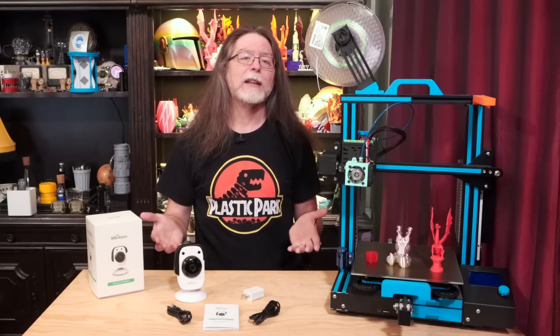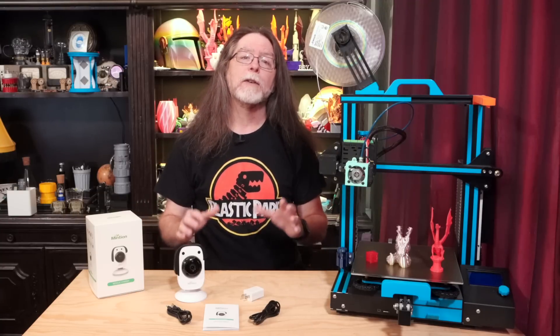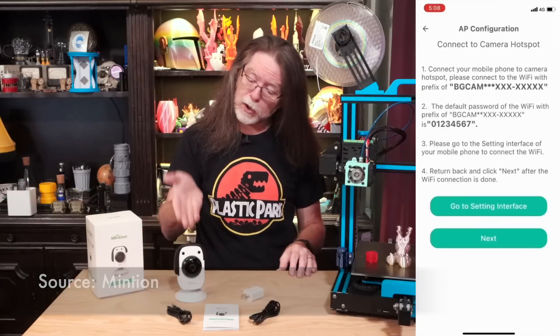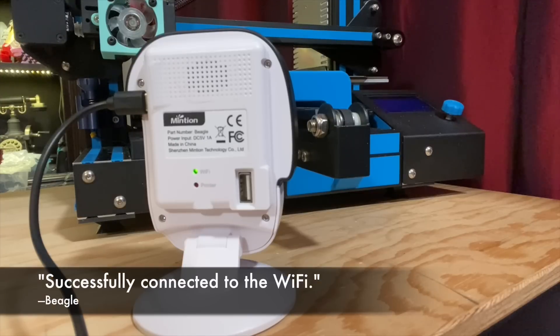Because it only has two status LEDs and no screen, it uses English voice prompts to let you know what's going on. So on first power up, it'll say something like 'camera is ready for AP configuration.' From that point, follow their instructions in the quick start manual to get it set up. Basically, it amounts to connecting your mobile device to the Beagle's own Wi-Fi network and giving it the information it needs so it can connect to your Wi-Fi network. Once that's been set, the Beagle restarts, and if all went well, it'll say: 'Successfully connected to the Wi-Fi.'